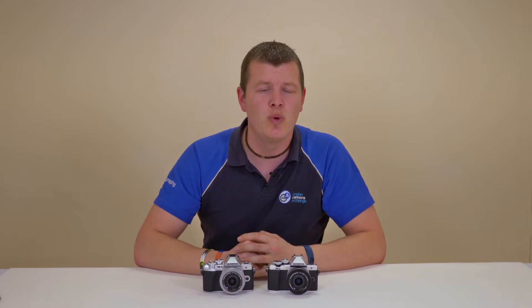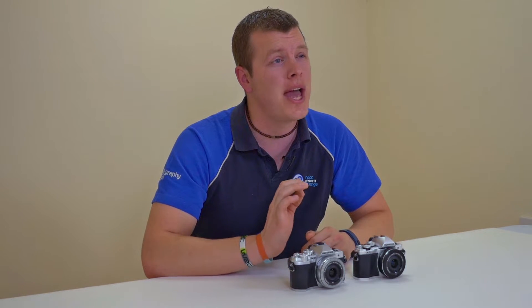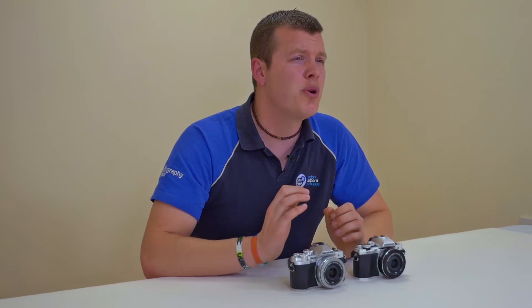Burst shooting has a very small amount of improvement. The Mark II can shoot 8.5 frames per second whereas the Mark III takes it to 8.6 frames per second. Both cameras have a buffer rating of up to 22 frames when shooting in RAW, which gives you approximately 3 seconds of continuous shooting.